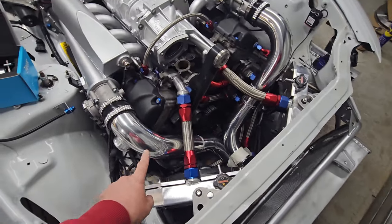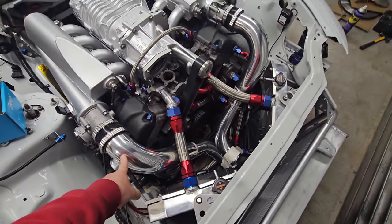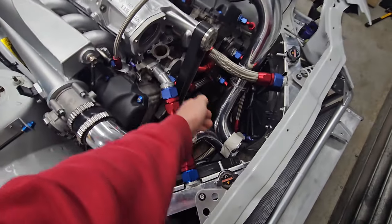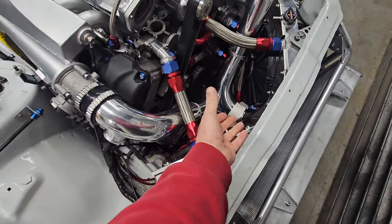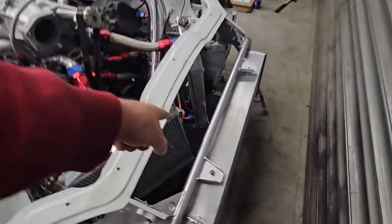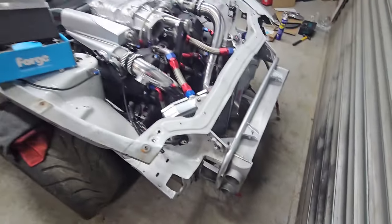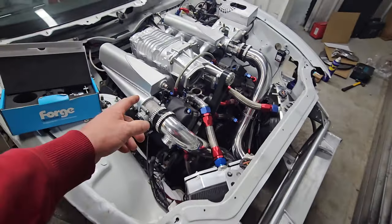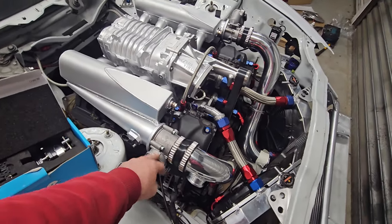Got the boost pipes on now - really happy, thanks James, absolute gent. This one's slightly longer because it sits a bit further forward, so just on that bend there it sits further forward, hence why it's a bit longer. They just come through the centre here at the bottom and they'll go into the end of our nice new modified intercooler. Really happy with that.